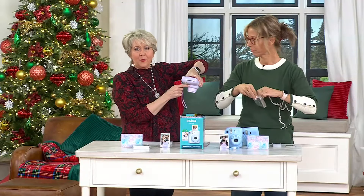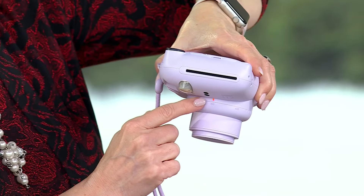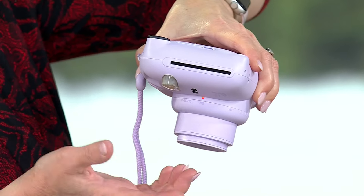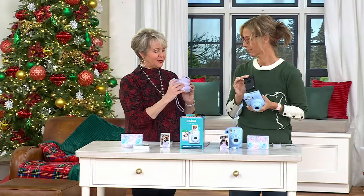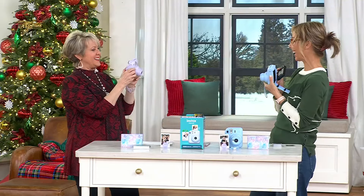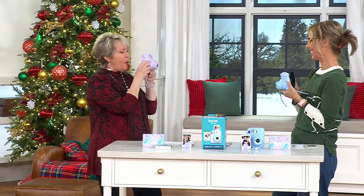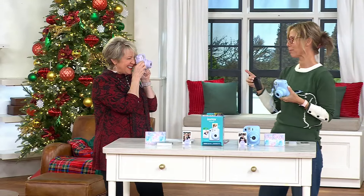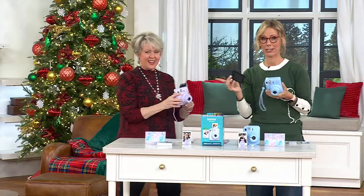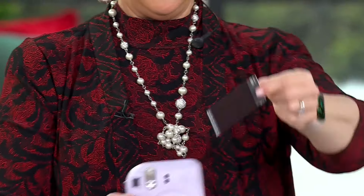When you don't have film in it, the light doesn't come on, so you'll know not to take a picture. Now with film loaded, let me take your picture — you just take the picture and out will pop a photo that develops in just a few seconds.